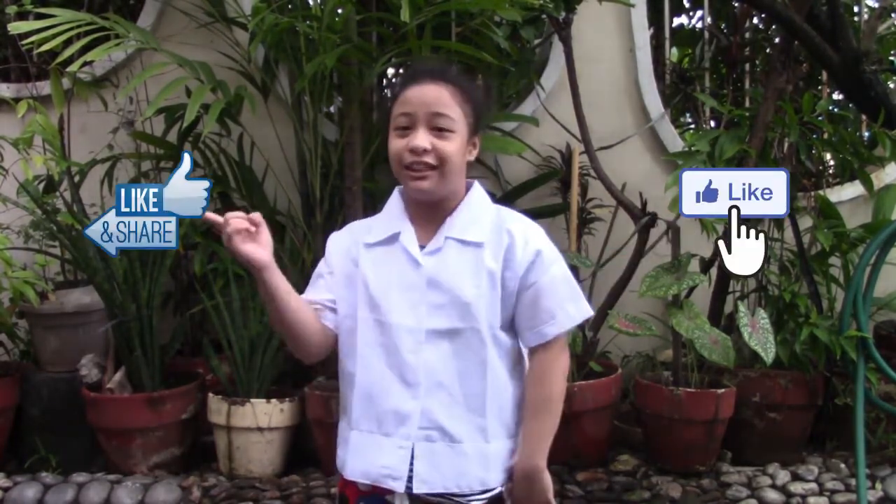Hey, what's up guys? It's me, Pamela Shen A. Gonzales, Grade 5 Saturn. So for today's vlog, mag-experiment tayo. Experiment po natin ay physical and chemical changes. So ito pong video na to, I request ni Teacher Rich Vilma — shoutout po sa'yo. So you better like, share, subscribe, and hit the bell notification for more updates and upcoming videos.